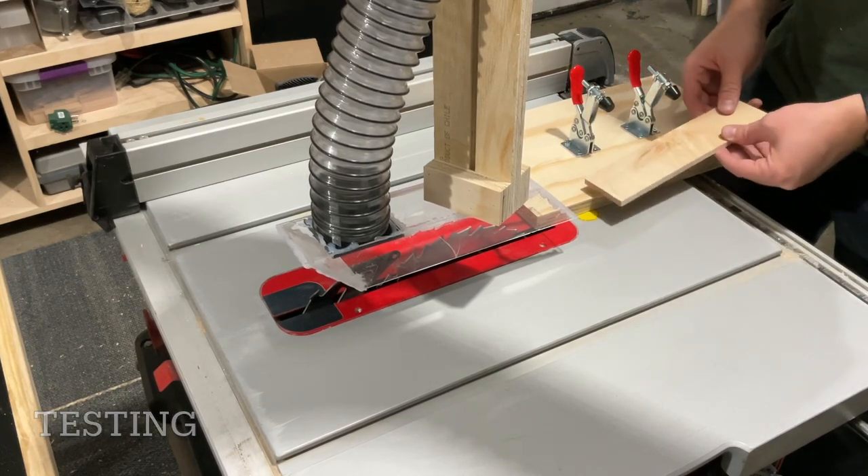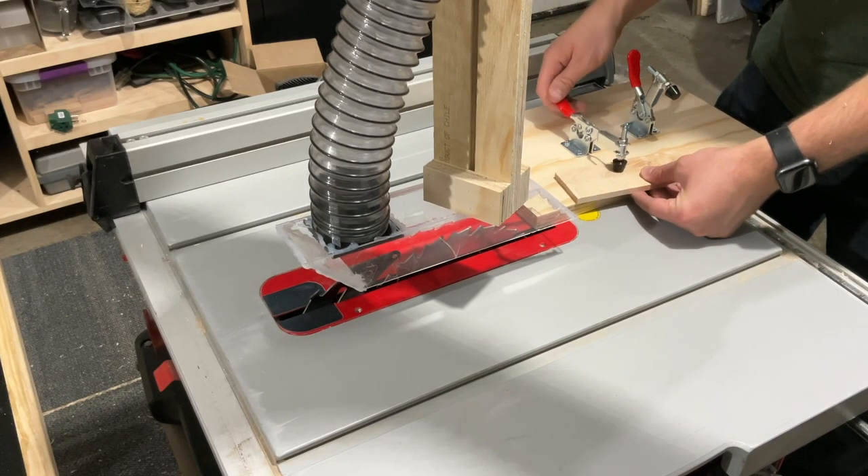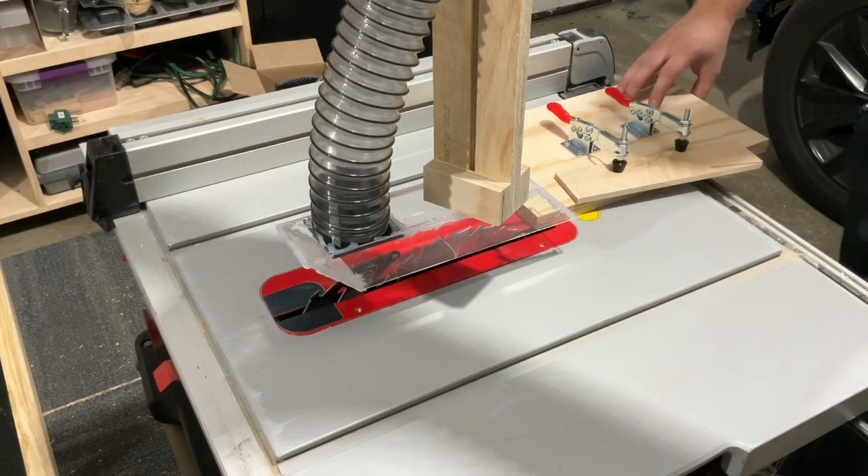To test it out, I have this small rectangular piece that I'll be cutting nearly corner to corner, just to show how well a tapering jig works when you need to make these really awkward cuts, especially when you need something super accurate.